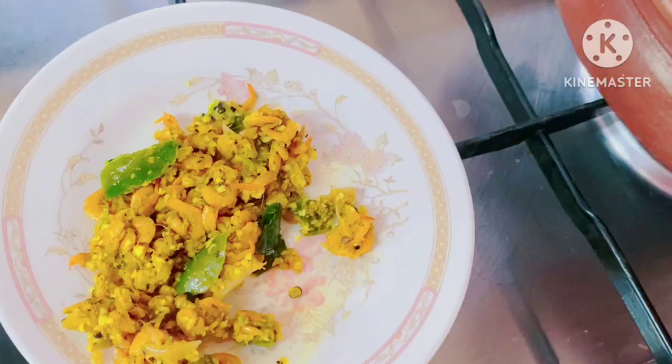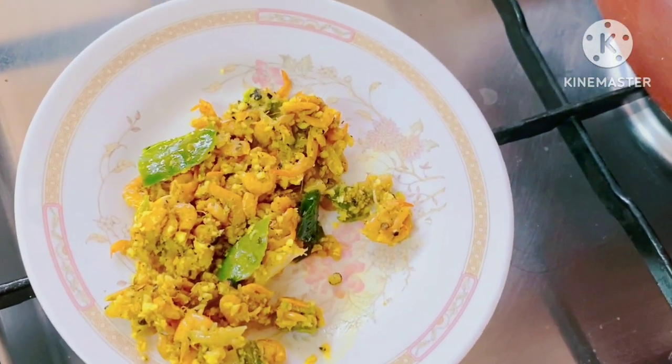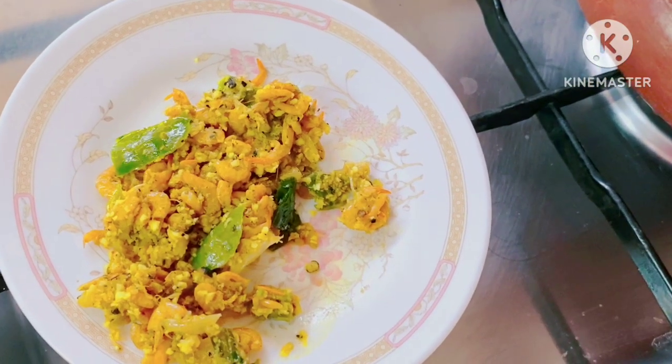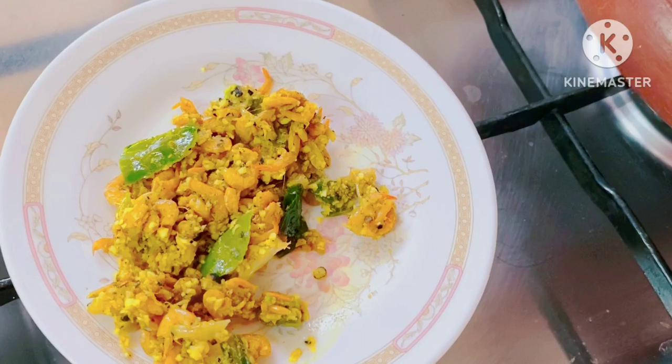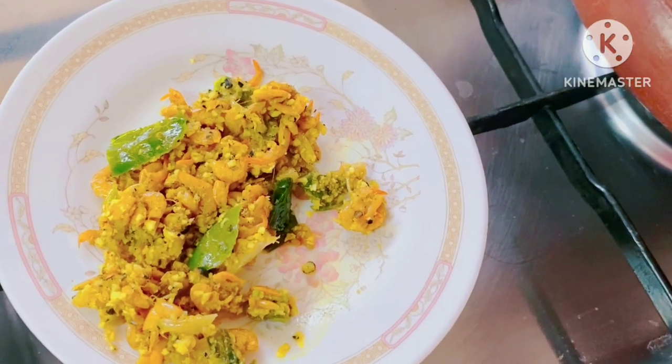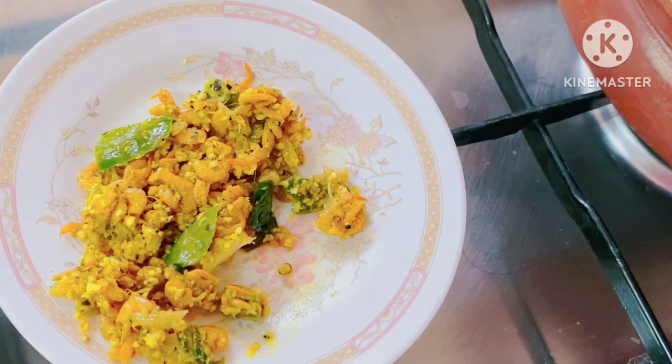You can taste it. It's a good taste. It's good — I'm sure it's good. I'm ready to try it. I'll try it.